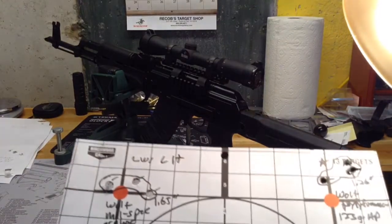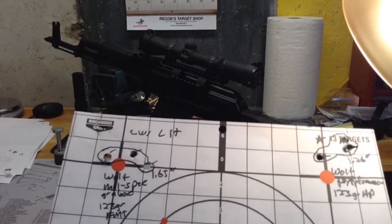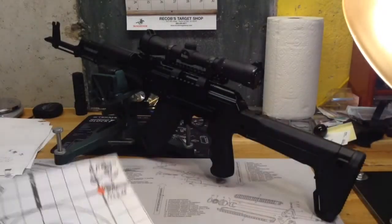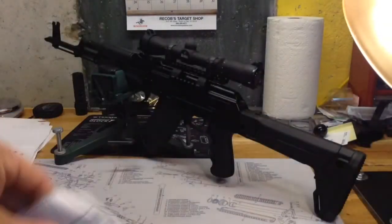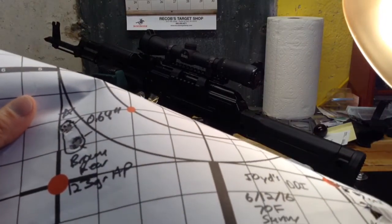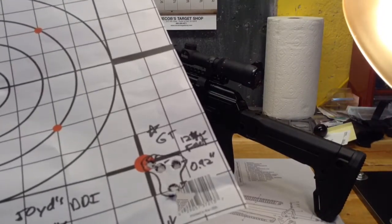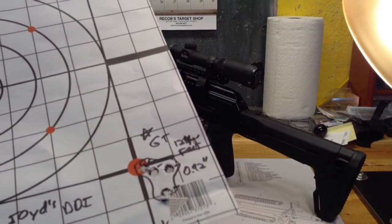The Wolf Mil-Spec again was three shots into 1.65 inches — still not too excited about that accuracy. Brown Bear was the best group of the day: three shots into 0.64 inches with the 123 grain hollow point. Then another group of the Golden Tiger — four shots into 0.92 inches.